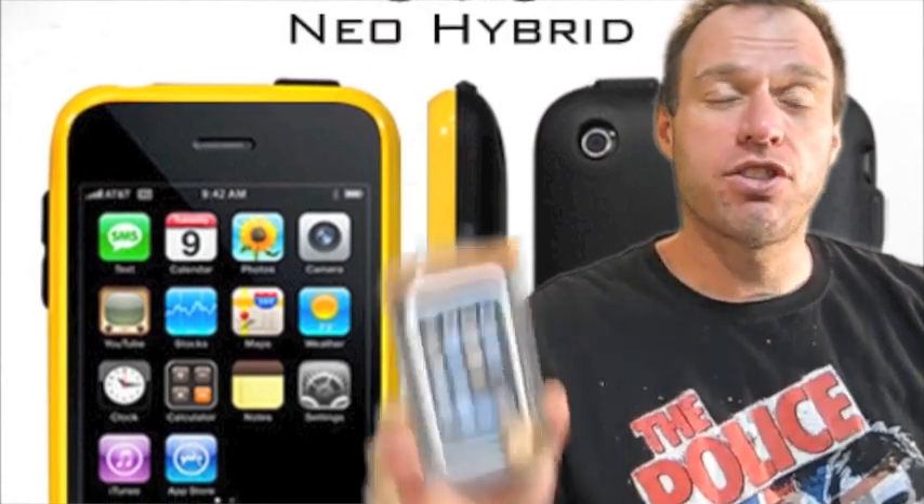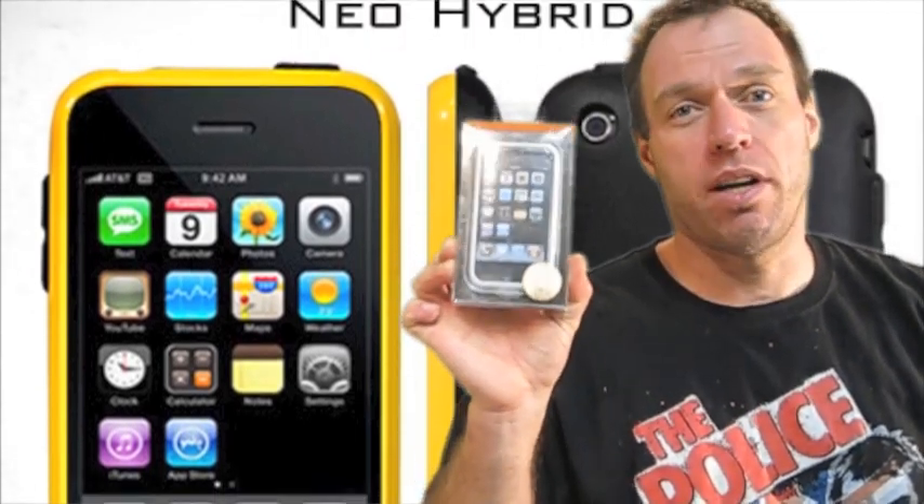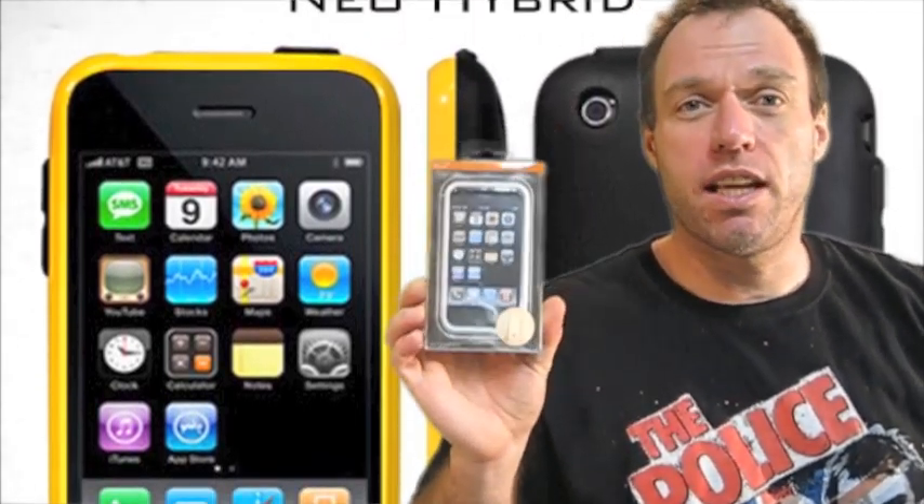Hey guys, Tom with BuyMeAniPhone.com back at you today. We've got another case review from a company that you guys all know and have ordered a bunch of stuff from in the past. Today we are going to review the SGP Neo Hybrid, a brand new case that just recently came out from SGP. Go check out their website, it's SGPStore.com. You guys know we've all ordered the Steinheil screen shields from them, so they have quality products.